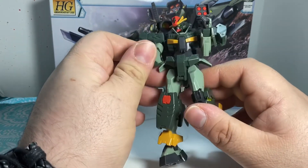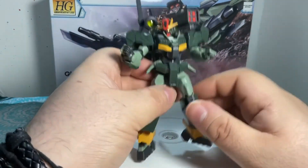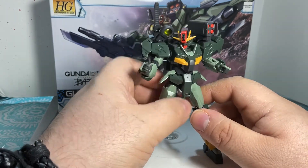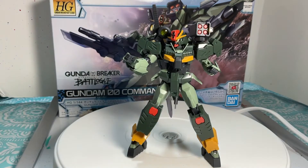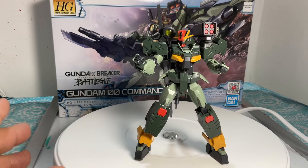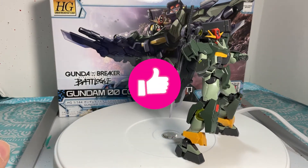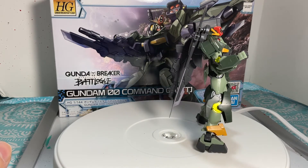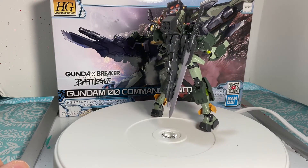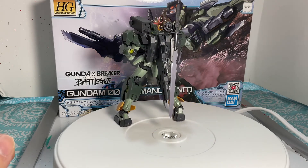I actually had him stand for a couple days, in different movements, holding different weapons, and like I said he held on pretty tight. So I really recommend this Gundam. I like him a lot. I have no issues with him whatsoever. His stickers are not peeling off. He's holding on pretty tight. I will get him. Don't forget to subscribe, like, and comment, and let me know if you guys want me to review anything else. Peace.